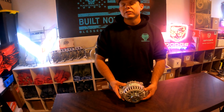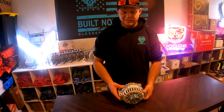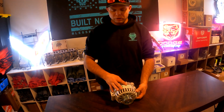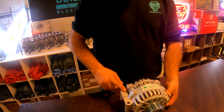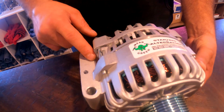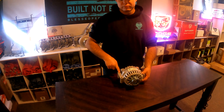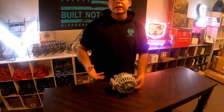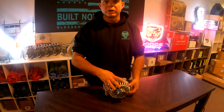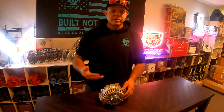What I like to do is add an extra ground. There are nine grounds on a 6.0 Power Stroke, and that's generally not enough. I'll run over to my local auto parts store, grab a 30-inch ground cable, and route it around the charge cooler pipe over to the fender well. That helps ground out the engine more, helps the alternator work better, and provides more amperage to your batteries.